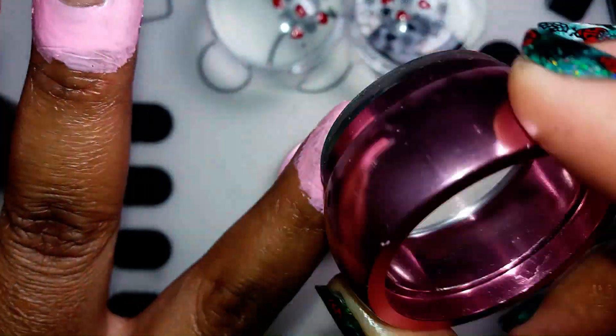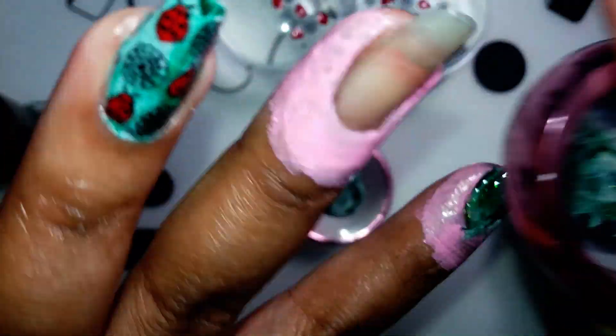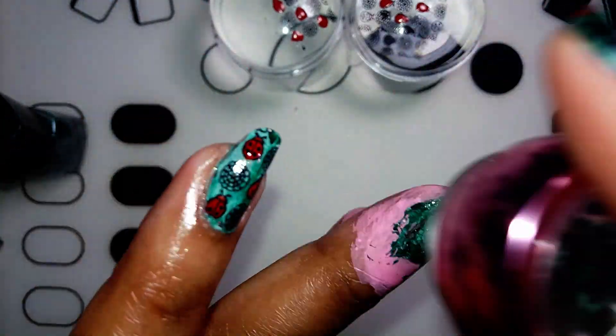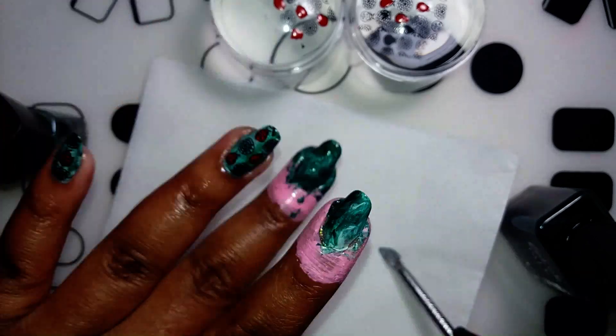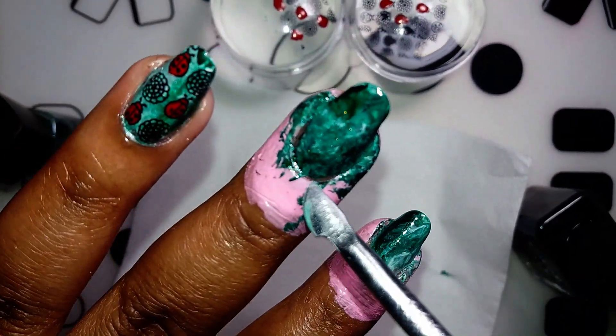For example, here I didn't like the nail being so light, so I added more of the dark green. You just apply the colors until you achieve the background that you like. There's no way of really explaining this that could make more sense — sorry guys.